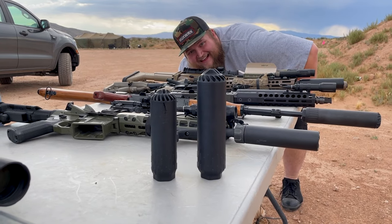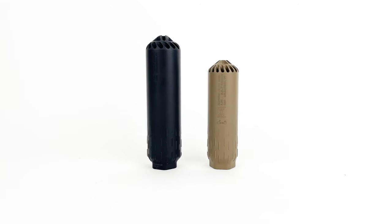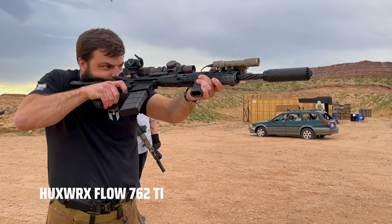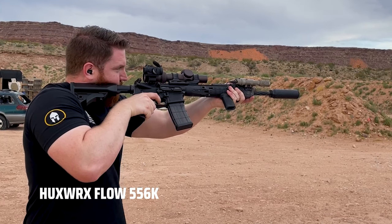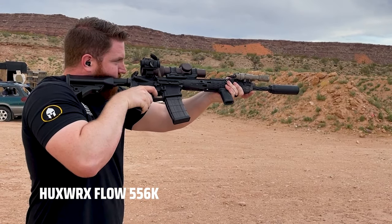The other suppressor we were very interested in comparing the Flow 762 against was the Flow 556, also made by Huxworks. We were very pleasantly surprised to see how good it sounded compared to a dedicated 556 suppressor. On the shooter side of things they sounded almost identical — it was very challenging to tell much of a difference. But where it really stood out was to bystanders: the Flow 762 sounded significantly better and honestly quite a bit quieter.